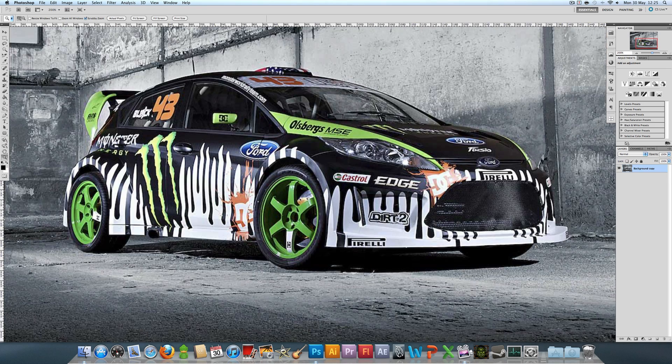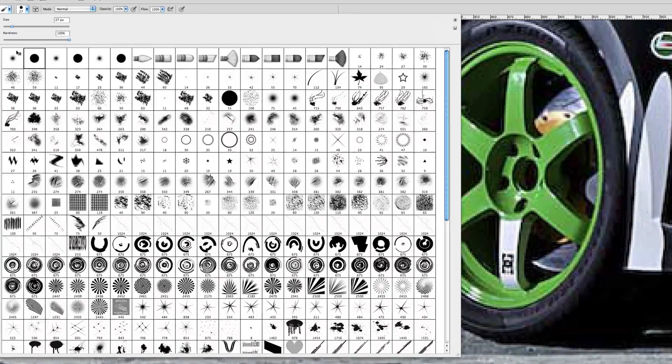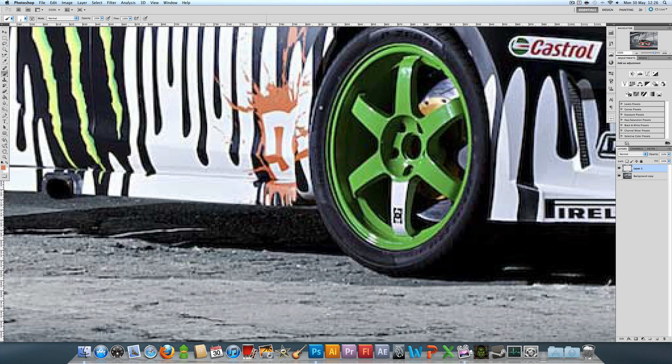To do the paint drips, you want to get the same color of paint you want to use — in this case I'm going to use orange. You're going to get a hard round brush, which is the second one along, and make sure the size is kind of matching the paint drip you want. For this I'm going to set it to size two and then make a new layer.